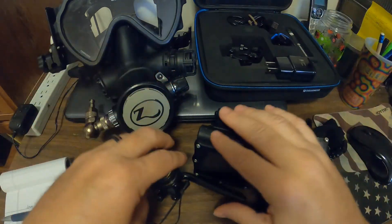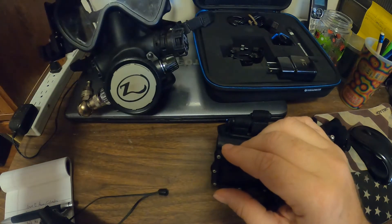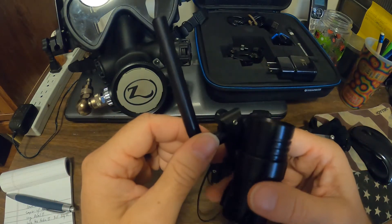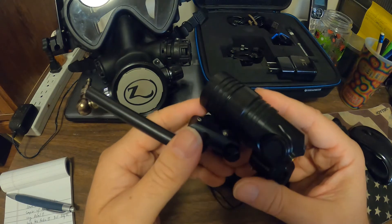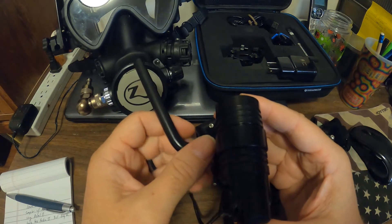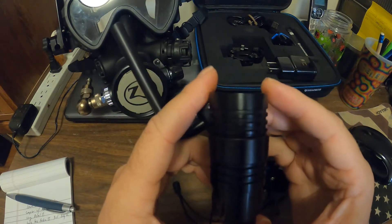I went online and found the Inno Dive mount. I contacted them, they said they could make it, and I got one within about a week. That's made all the difference. I usually mount the computer to the mask and then adjust it once I'm in the water, because if I adjust it ahead of time it's likely to shift — especially on boat dives. Once I'm going down, I adjust it to my field of view and usually don't have to touch it again.